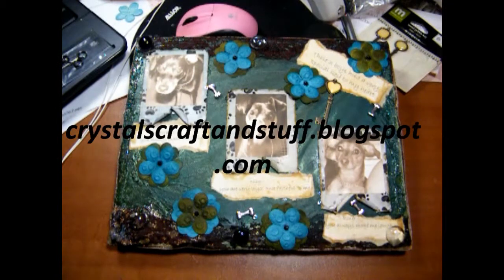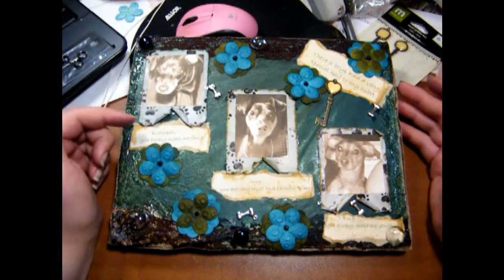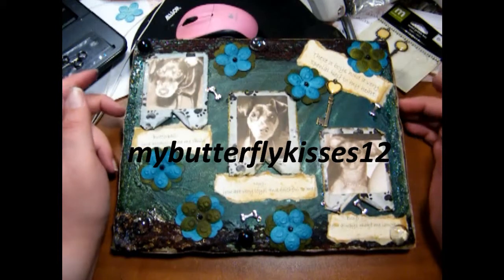Hi everyone, this is Krystal from krystalscraftsandstuff.blogspot.com. I just wanted to share some projects I've been working on. I've been working on these canvases that I saw from Arlene on YouTube, and her username is MyButterflyKisses12.